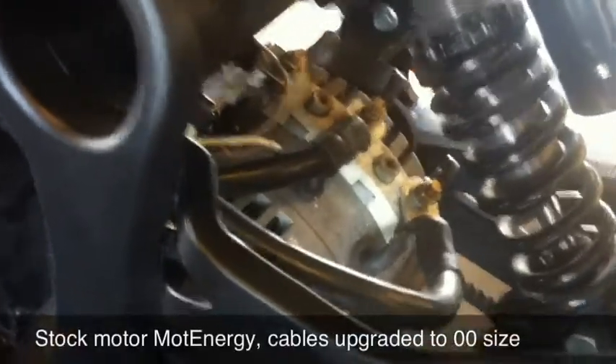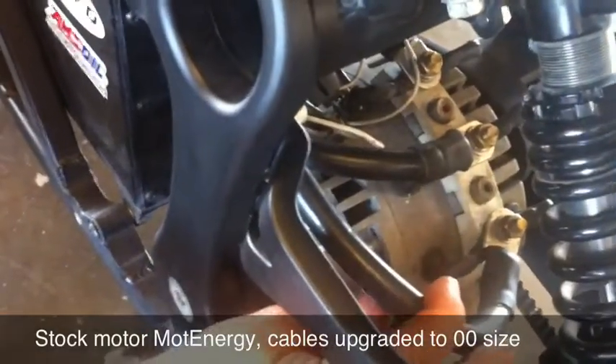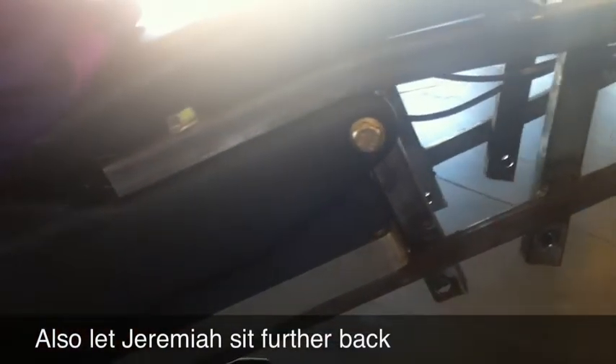You're running with the stock motor down here — this is a Moto Energy 0913 motor that was slightly reworked by Zero Motorcycles. And the cables were upgraded to double-zero gauge to handle more current. This custom bracket on the tail was actually done ahead of time to hold extra passengers and pegs, but it came in very handy for the race. It had a good spot for the kill button and allowed custom positioning so Jay could get further back on the seat.